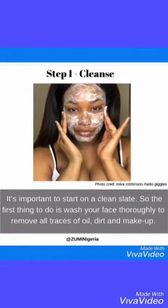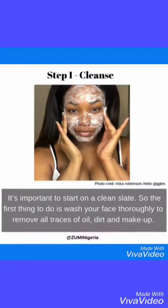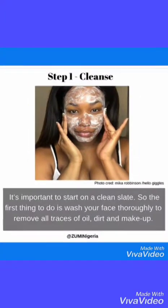Step one: Cleanse. It's important to start on a clean slate, so the first thing to do is wash your face thoroughly to remove all traces of oil, dirt, and makeup.